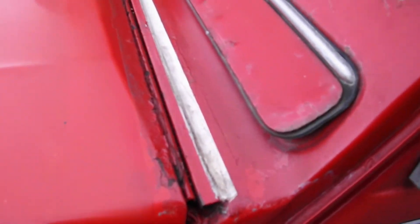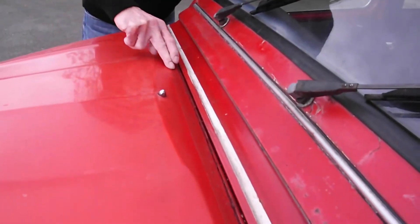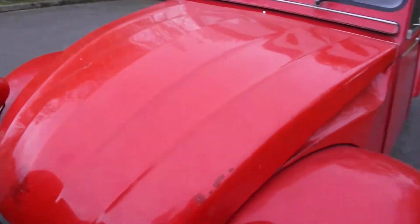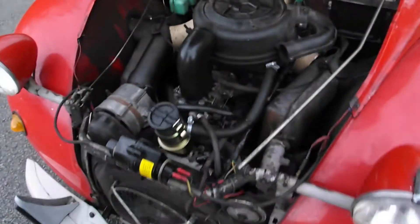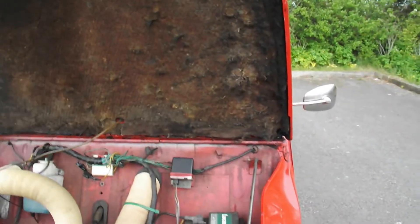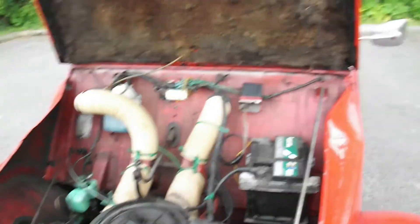This bonnet hinge — as you can see all of that on the camera — yeah, that's knackered. I want to try and get the hinge done, but I want to try and retain this soundproofing. But other than that...